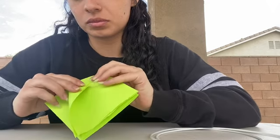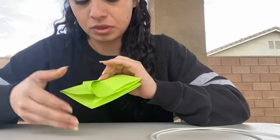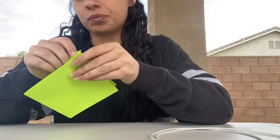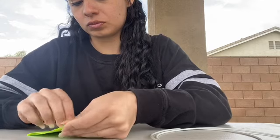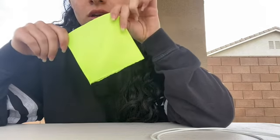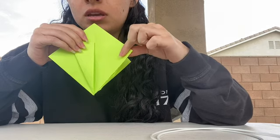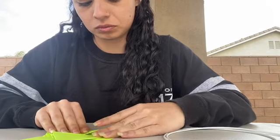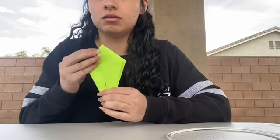You're going to fold this in, just line it up with the center line and fold it. You should get something like this — it was straight like this, and I folded it in, lined it up with the center line of the diamond. Then do the same thing with this side, getting it as close to the middle as possible, just touching. You should end up with this, and then flip it over and do the same thing on the other side.